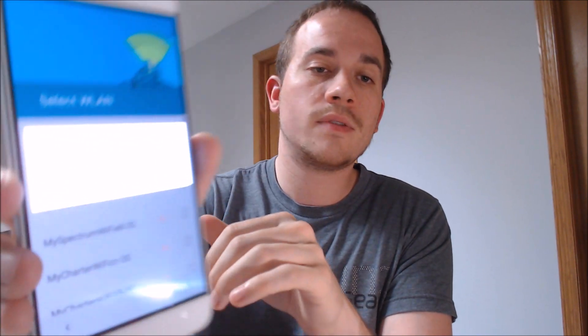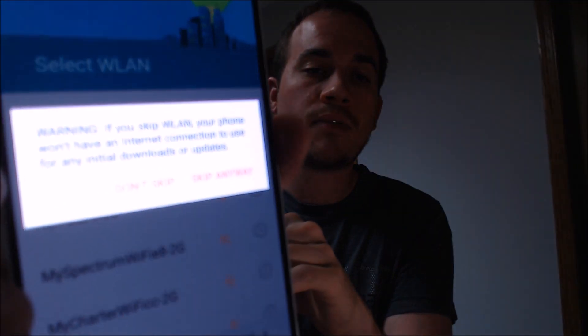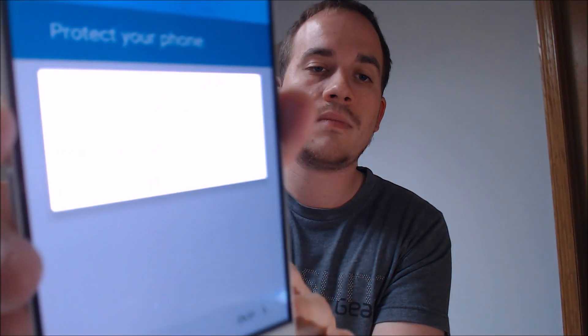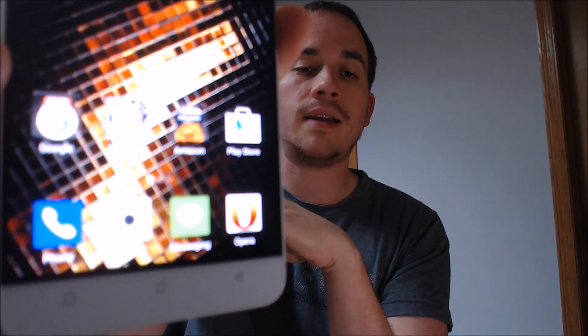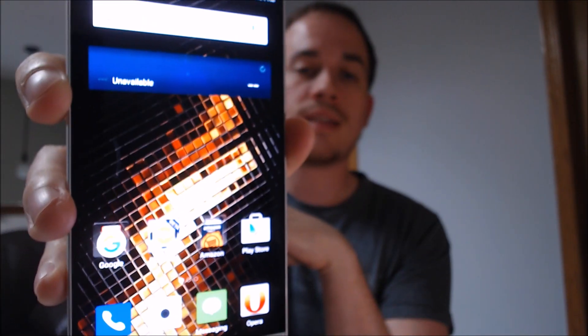We're going to start going through the setup process here. We're just going to skip through everything — all of the options and the information, skip the name, skip the screen lock — just showing you some of the things as we're going through here. And there we are. We're all the way through the setup process, and we are now at the device's main home screen, and it can be used again just like before.